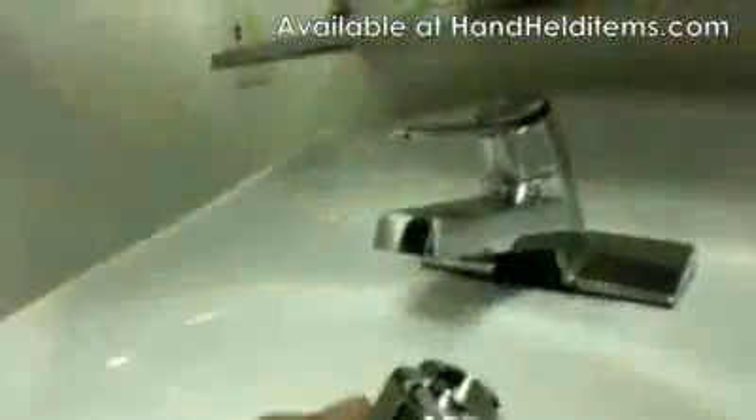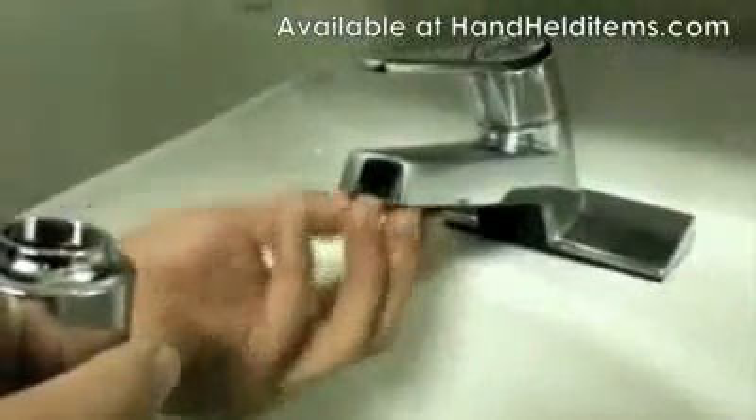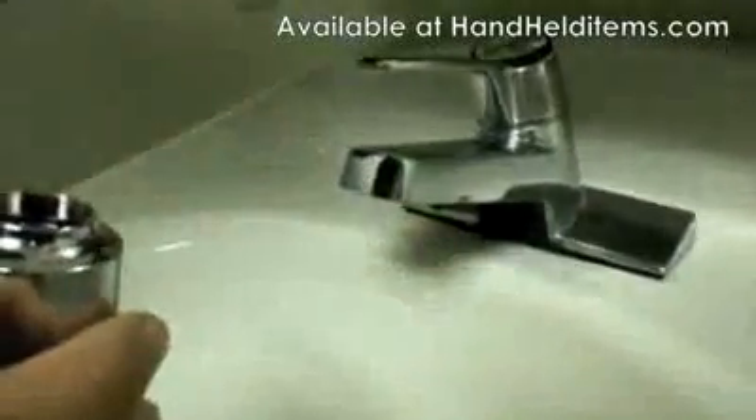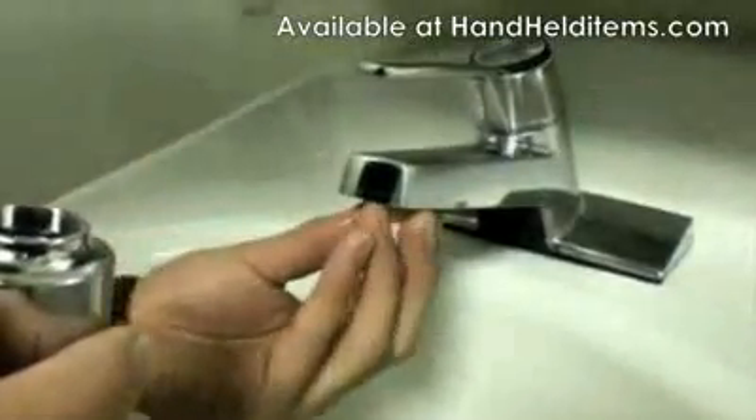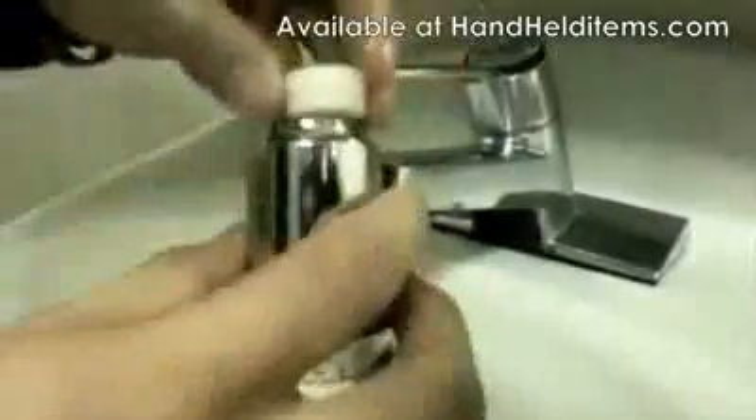To install this, just put the black rubber ring inside first and choose the right adapter. Let's see if this one fits — alright, this one's too small, so let's get the bigger one. It fits. Now just put the smaller end onto the faucet head, the new faucet head.